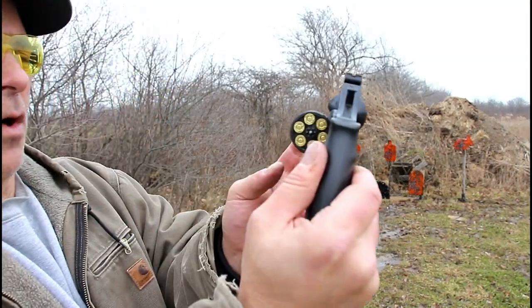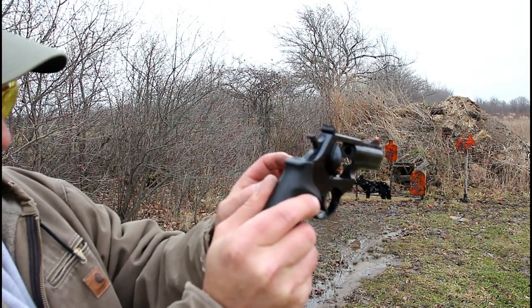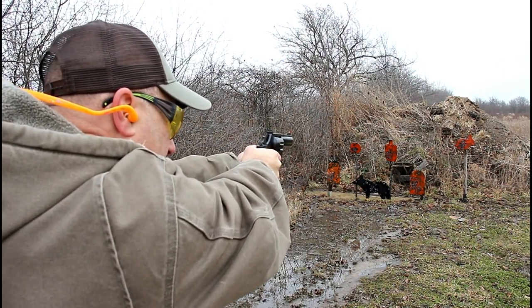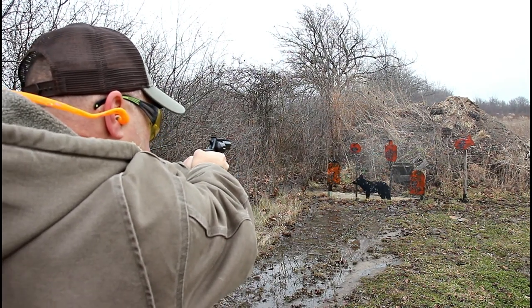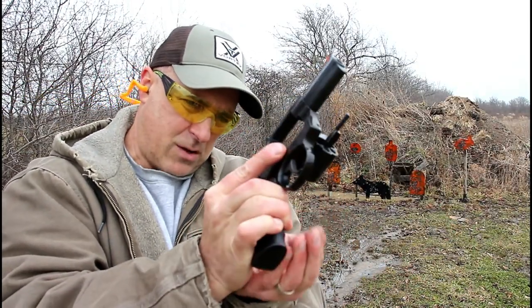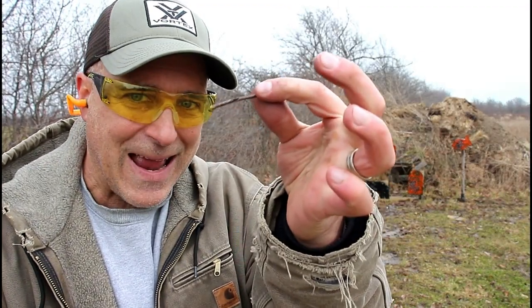Let's try it without the moon clip. I have the revolver loaded up with 9mm with no moon clip. You can see it does not grab the case — it touched a few of them, but it did not eject the case. Let's go ahead and see how well this fires without the moon clip. A little single action here. We were able to see that it fired all of them without the moon clip. I can shake it out a little bit — and I've got two stuck in there. So what do you do when you have rounds stuck in the cylinder? You grab a little stick.